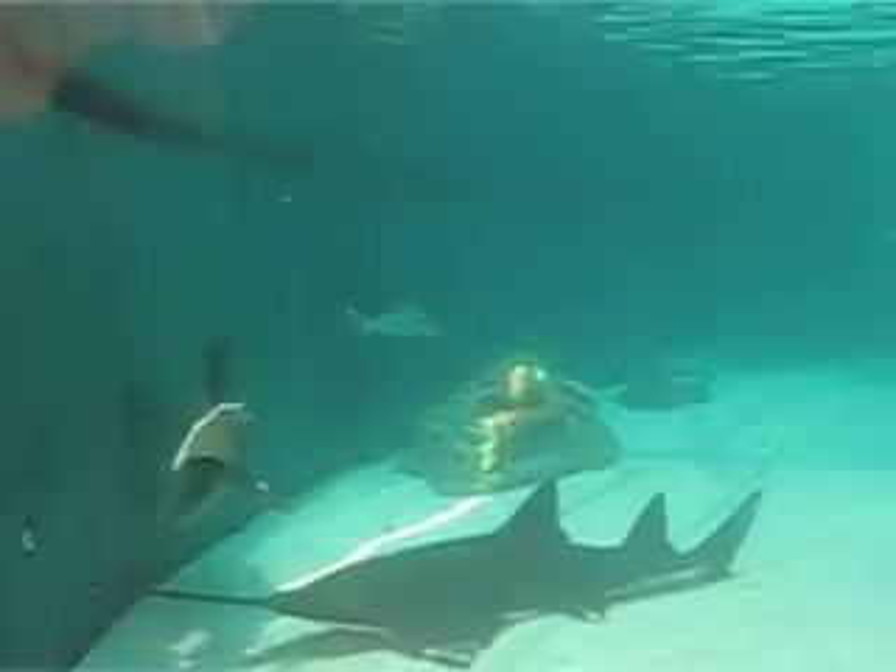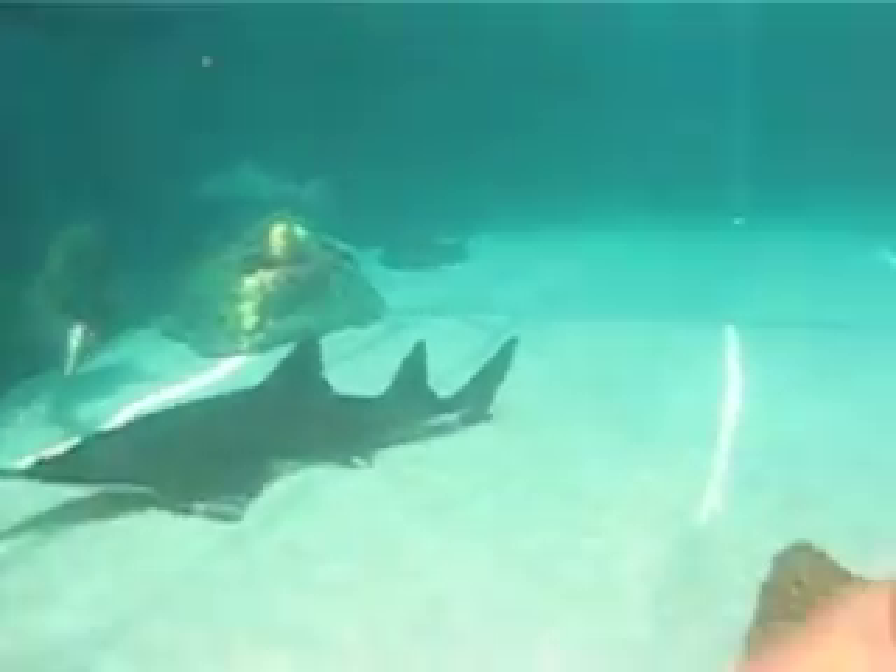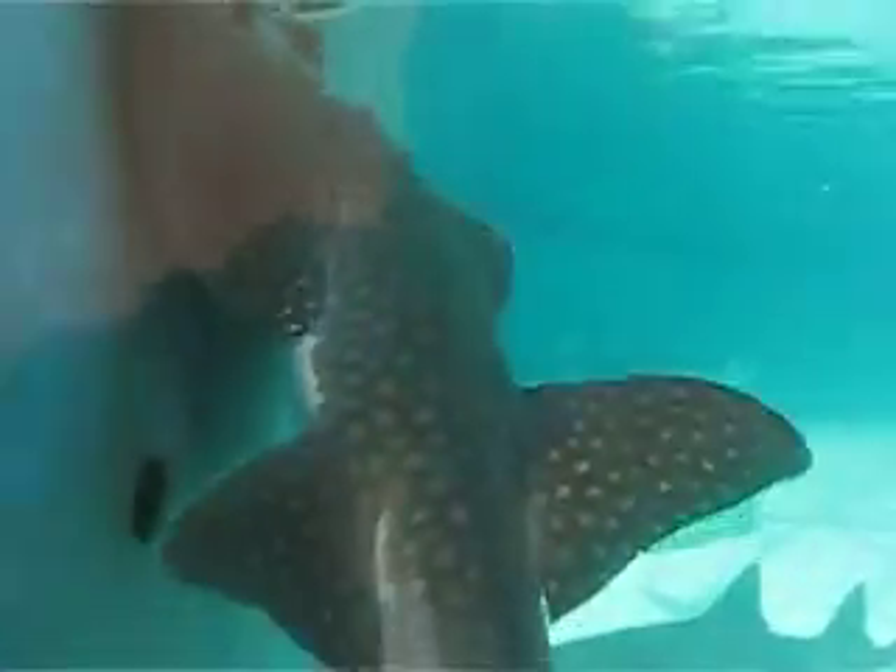Now he's not going to hurt you at all, but we just don't want him getting stressed — he's fairly young. So please do keep that in mind: if you're at our small touch pool, that little bonnethead is off-limits.